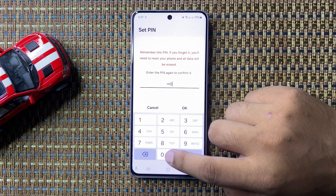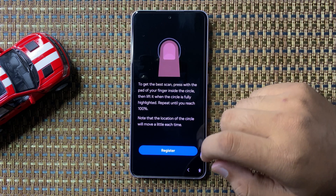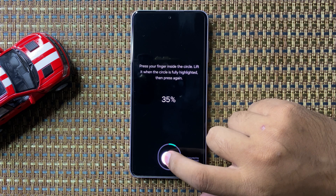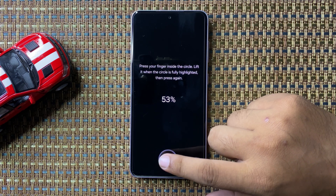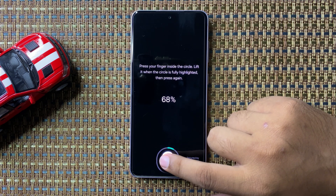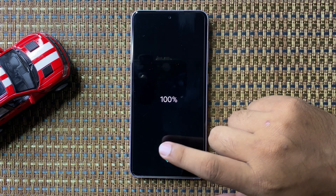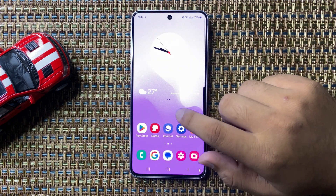Enter the PIN and tap on Continue, then enter the same PIN again to confirm. After that, tap on Register. Now scan your finger in the circle. After scanning reaches 100%, tap on Done and the fingerprint will be added.